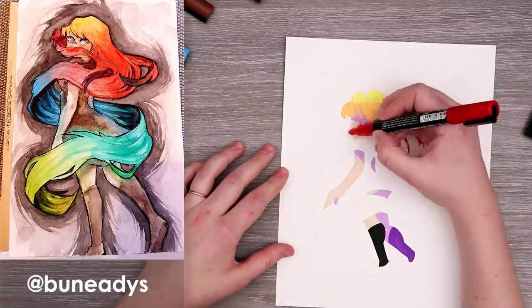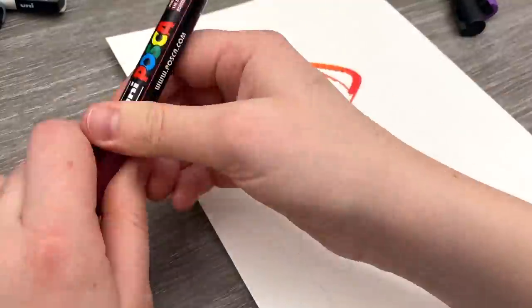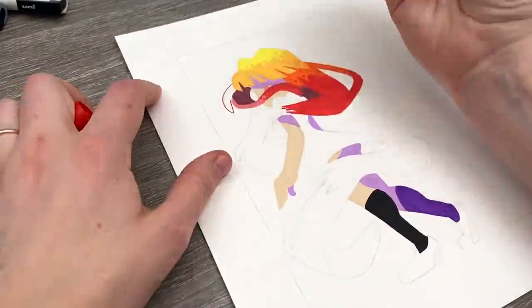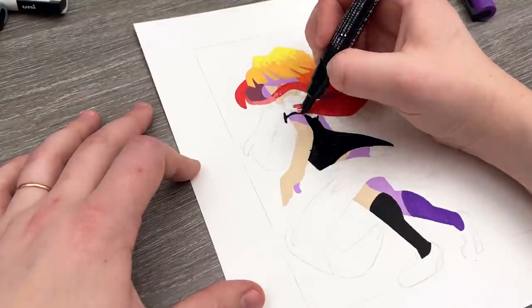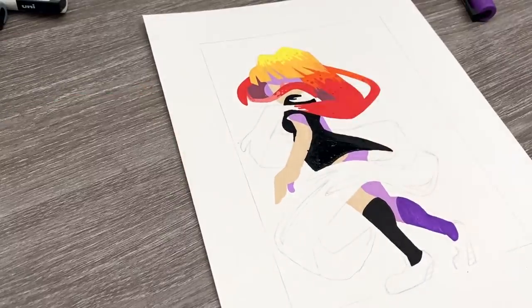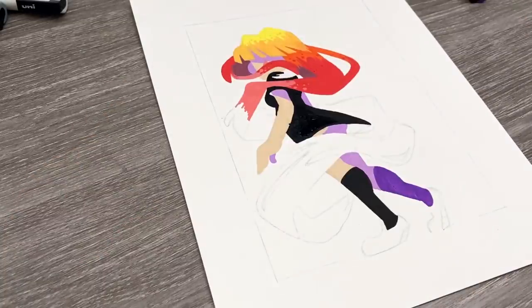Drawing this character was pretty straightforward, but turning it into my style had a few issues with proportions, especially the head. I had to restart because I drew the head ginormous, which isn't something I aim to do but is more of a bad habit with my style.